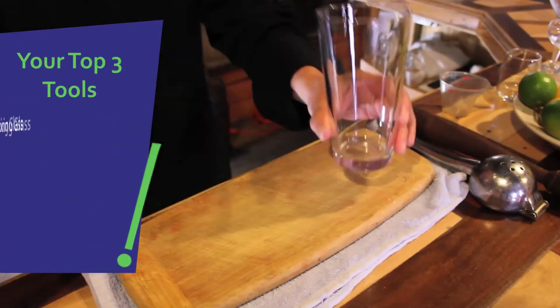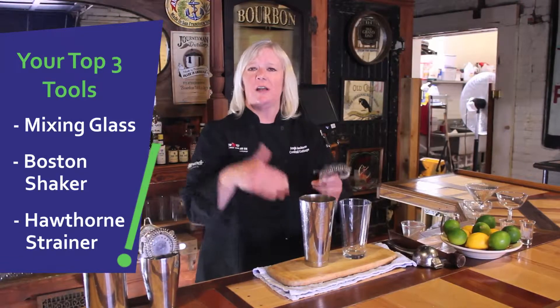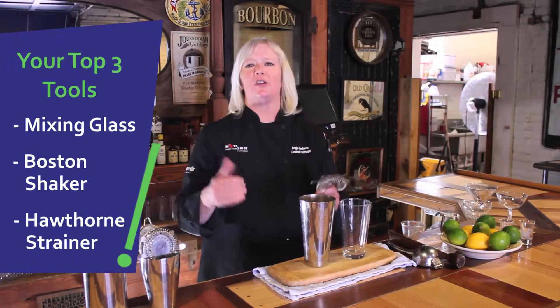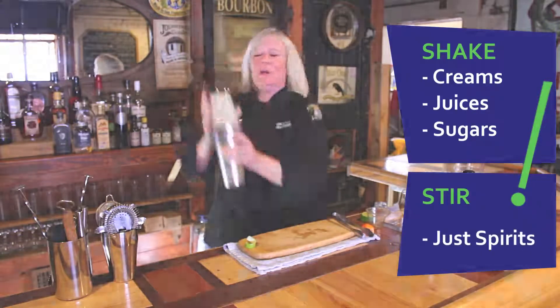The three most important pieces of your bar kit are the mixing glass, the Boston shaker, and the Hawthorne strainer. These three work in conjunction and many of us refer to this as our chef knife of our bar kit. You're going to shake anything that contains cream, juices, and sugars, and you're going to stir anything that only contains spirits.